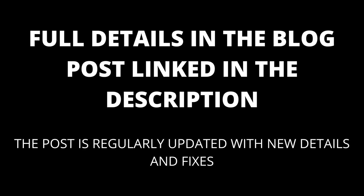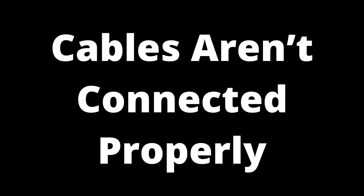Full details are in the blog post linked in the description, which will be kept up to date with any new details. If cables aren't connected properly, take a look at the back of your TV. You'll see three cables: one yellow, one red, and one white. The red and white cables are responsible for audio, the yellow cable is responsible for video, and other cables such as HDMI and AV are also in charge of video transmission.